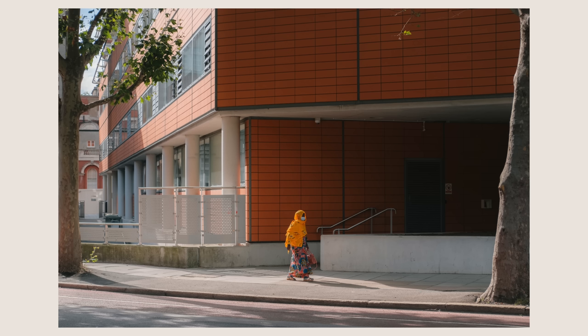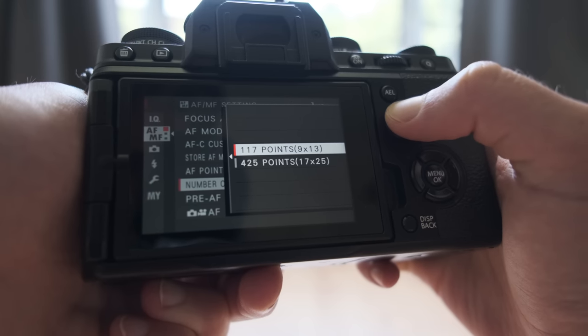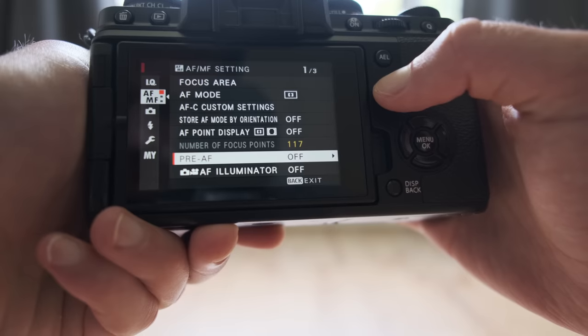Another thing to keep in mind is that just because your camera comes advertised with 500 focus points, it doesn't mean that the mode you use the most will use all of those focus points. For example, the Fuji X-T4 comes advertised with 425 focus points, however the mode I use most of the time only uses 117 of them. So when you're buying a camera and looking at these specs, do a bit of research, because the headline focus point count might not even be used by you at all.